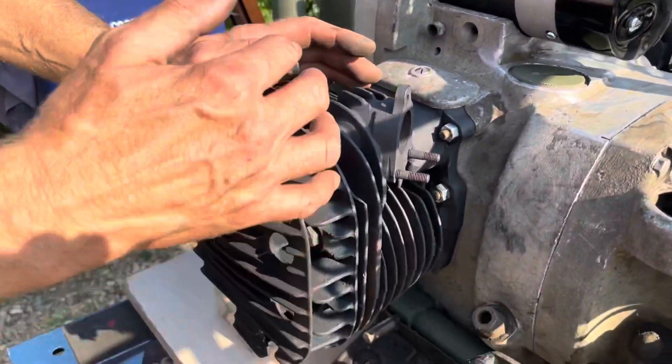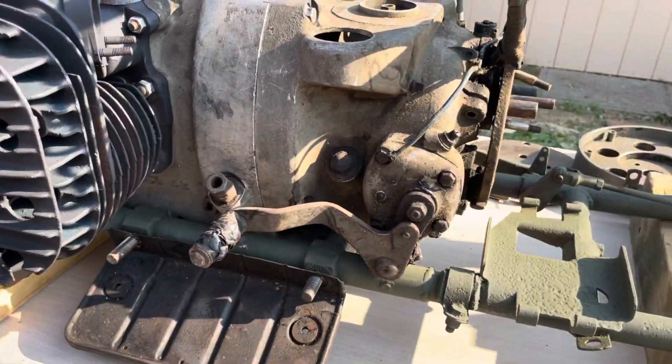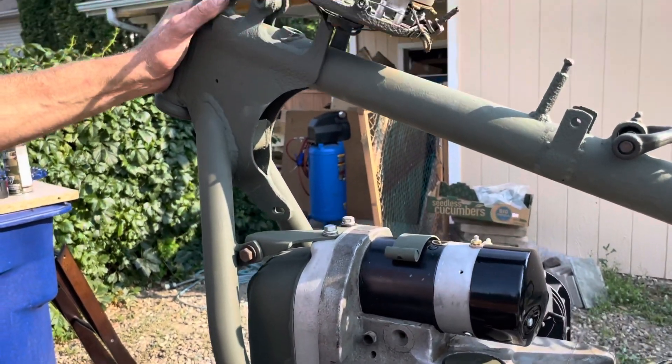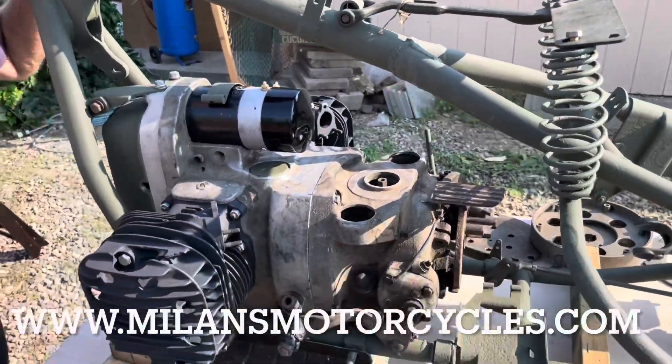The cylinders need some work, and the heads need some work as well. There's the second floorboard here. Again, we're looking at the generator with the top engine mounts. If you have any questions, you can get hold of us at milansmotorcycles.com.